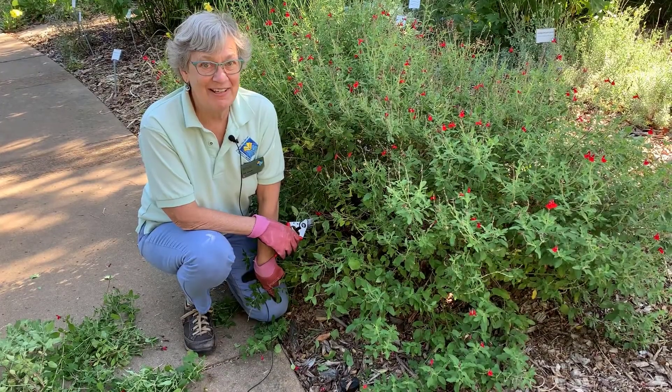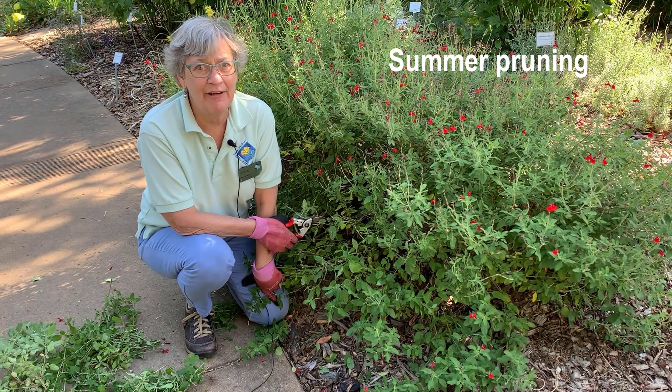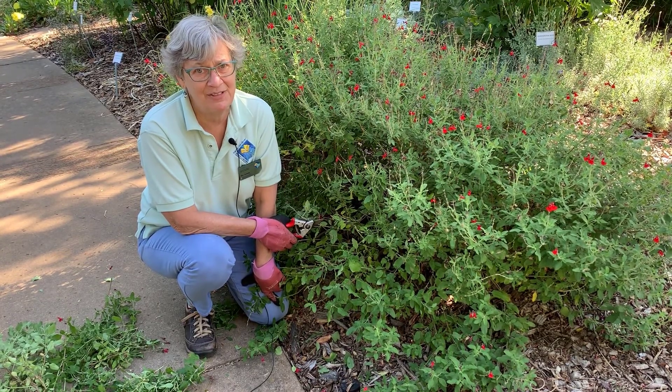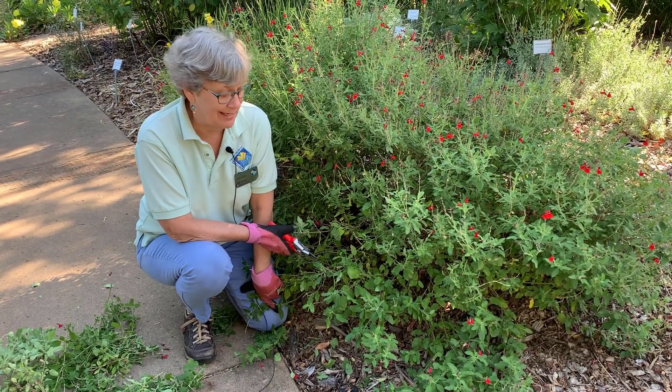This salvia greggii lipstick will be summer pruned to ensure continued flowering and to maintain a tidy, attractive shape. If necessary, plants can even be pruned back hard in the summer to control size.